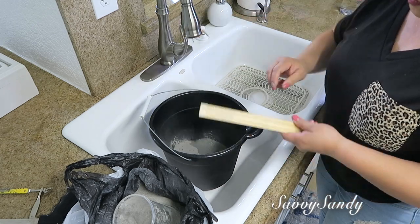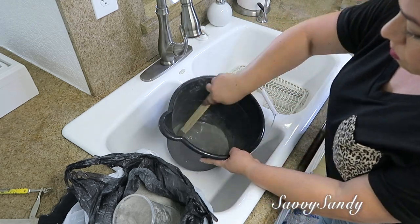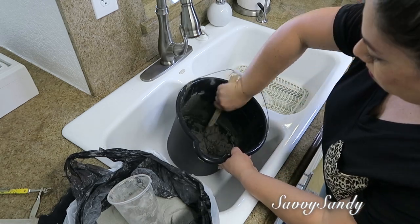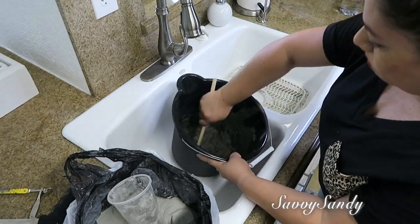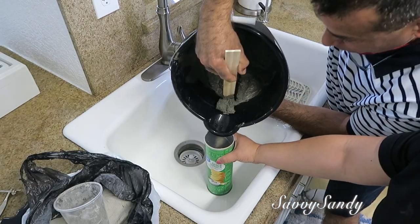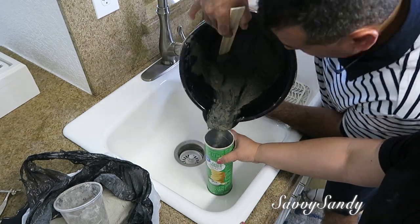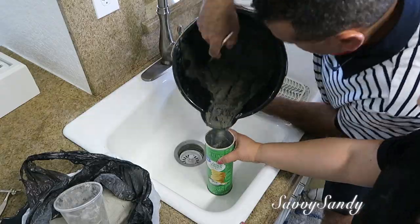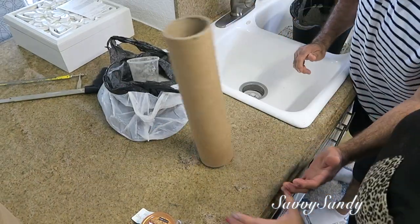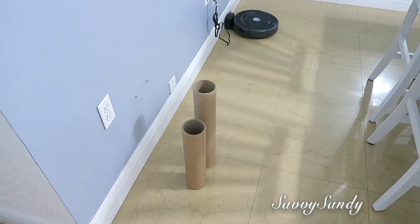Voy a comenzar mezclando el cemento con agua. La idea es ponerle un poquito de cemento en la parte de abajo del tubo para que no se vaya a caer fácilmente cuando ya esté decorado. Pero tú puedes usar piedras — le pones unas piedritas al tubo de cartón por abajo para que no se vaya a caer. Usé estos cartones que le sobran a uno de las papitas, pero tú puedes usar cualquier molde que te quepa en el tubo. Esto hay que dejarlo secar por muchas horas.